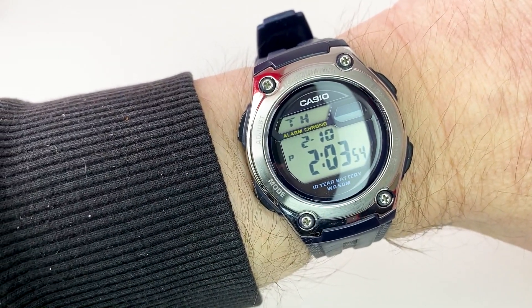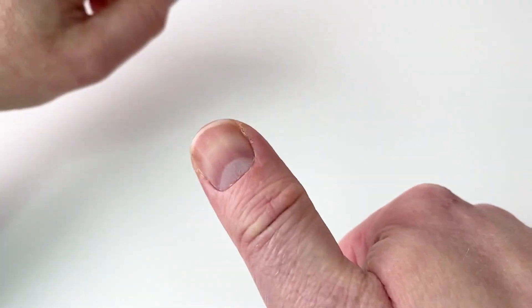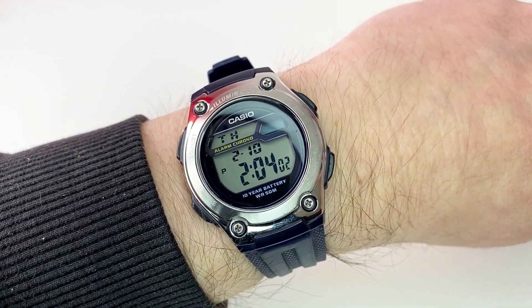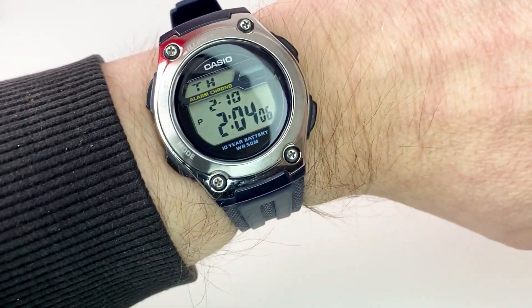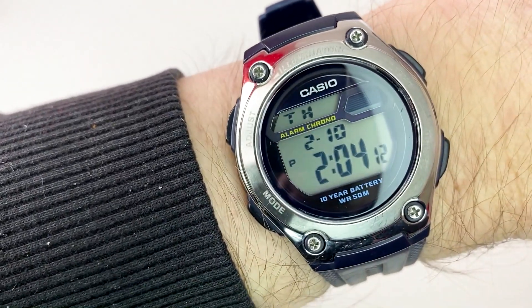I hope you enjoyed the review of the Casio W211. If you did, please give it a thumbs up — it always helps the channel. If you want to subscribe for more reviews coming soon, please click on the subscription button below. Thank you for watching, and we look forward to seeing you next time. Goodbye!